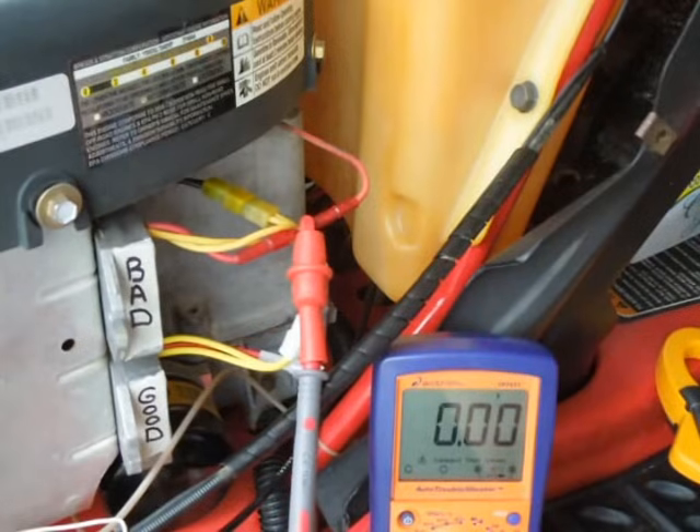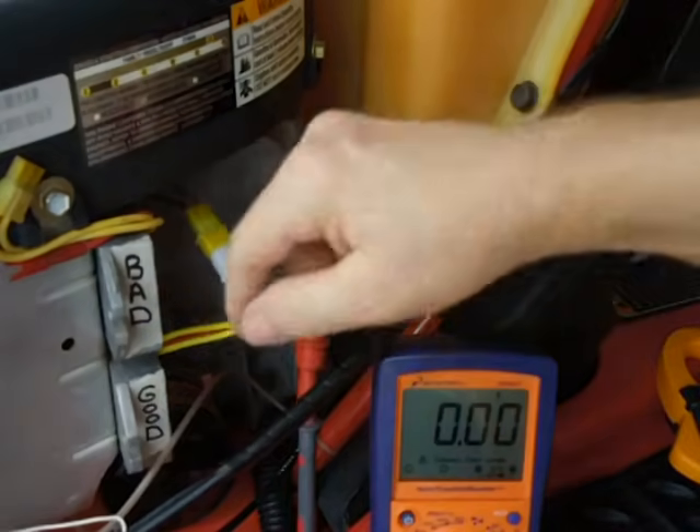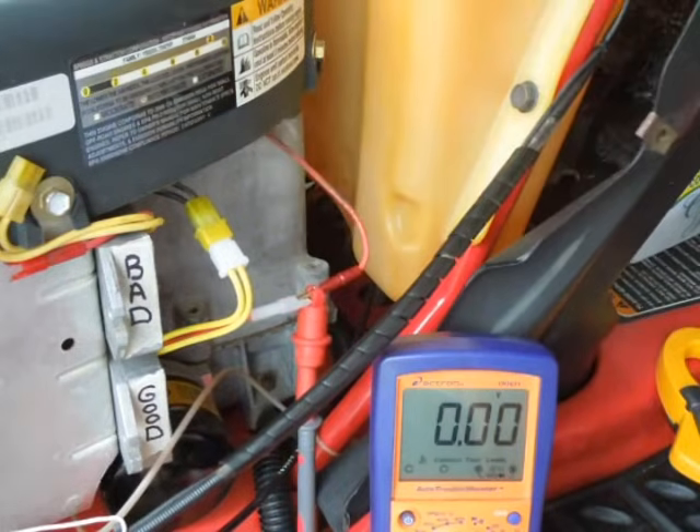With the bad regulator, basically all we got is battery voltage — it's not charging at all. Now I'll switch regulators. The stator is hooked to the good regulator and we're teed into the wire going back to the battery — let's fire it up.